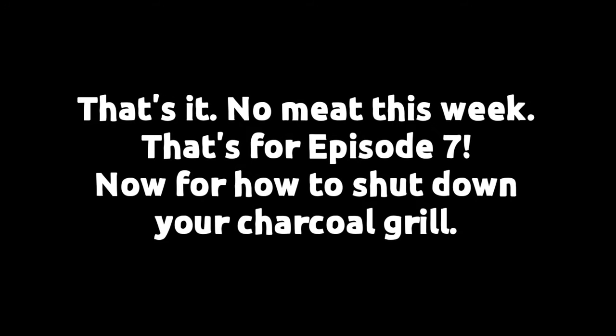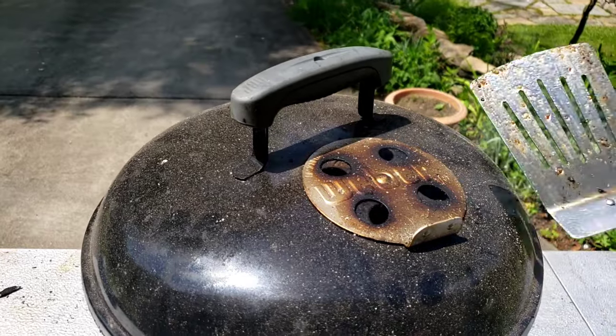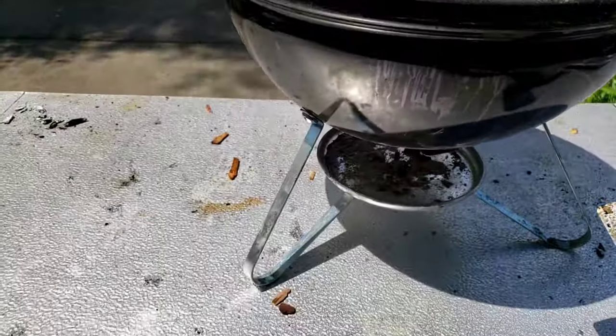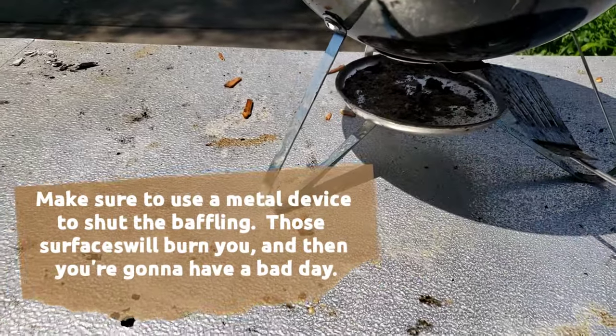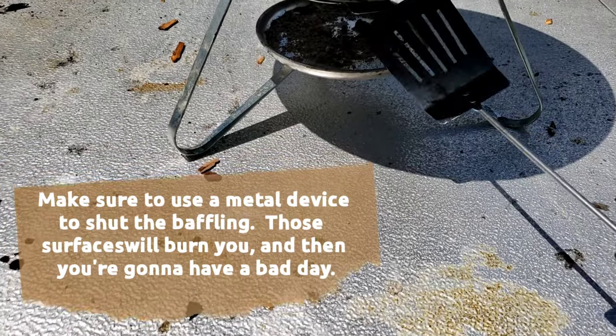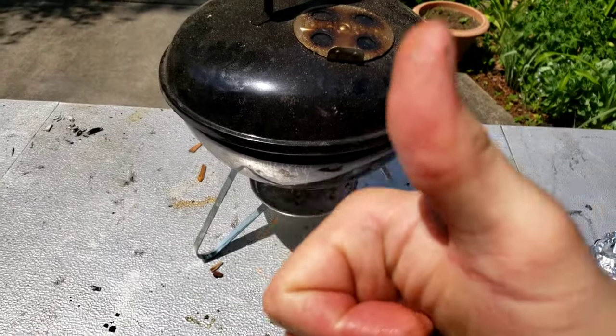So you were hoping for some meat this week? That's episode 7 — I'll see you next week there. Let's close this grill down. These things are hot as a mother, so you're gonna want to use a tool to shut those baffles. You don't have to worry about dousing it with water. If you shut the baffles and your lid's closed tight, in about 15 to 20 minutes those embers are gonna go out.